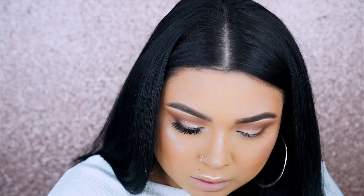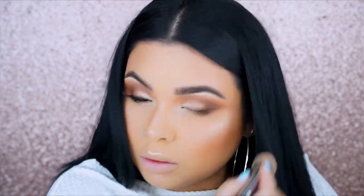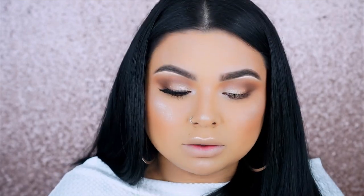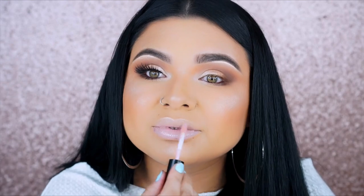I'm going ahead and applying my eyelashes — these are the Cocoa Lashes in Goddess. I should have applied a little bit of eyeliner to clean out the glue that you can still see, but I was in a hurry. You definitely want to do that — make sure you apply a little bit of eyeliner so you can hide the glue.